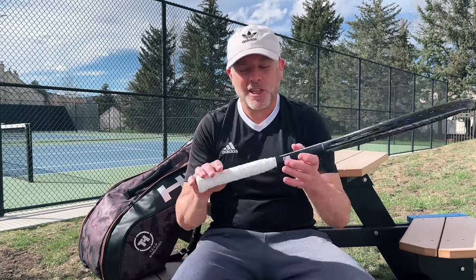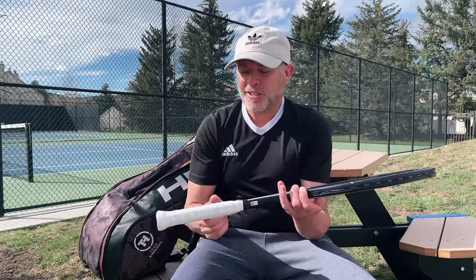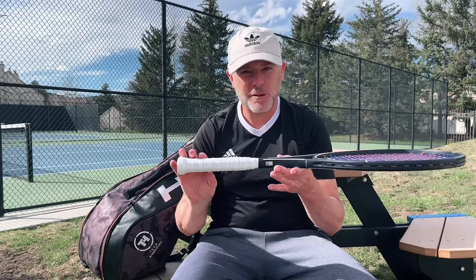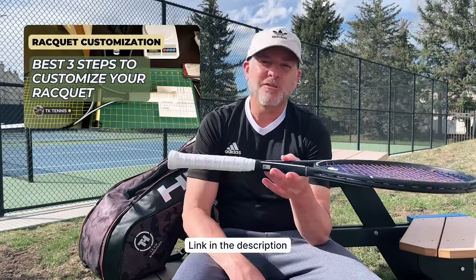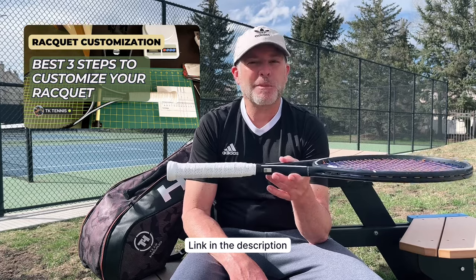My biggest problem with the advocacy of heavier rackets is that it's a blanket statement that people play better with heavier rackets — that is just not true. It's true for some people and not true for most others in my opinion. I do want to commend that video though — I thought it was great that they also mentioned if you're going to customize your racket, instead of throwing lead into the hoop first, you should add weight into the handle and work on the balance of your racket. I did a whole video on that last week, and I think it's an important point that people don't talk about enough.